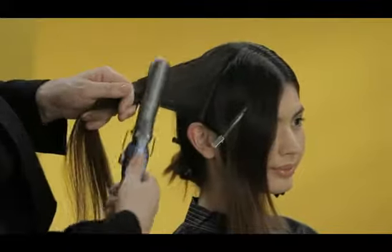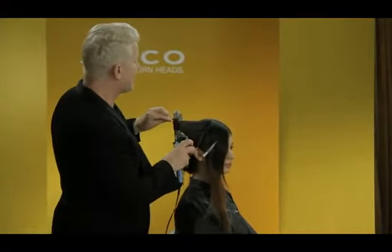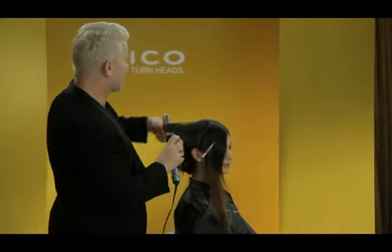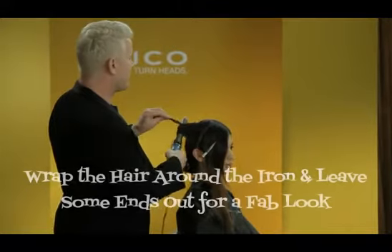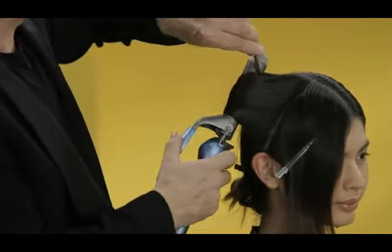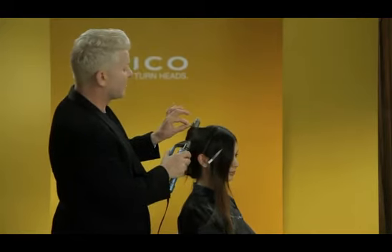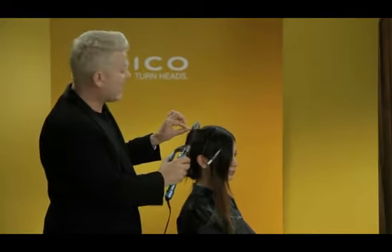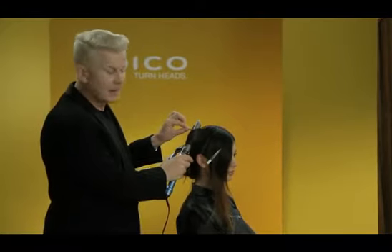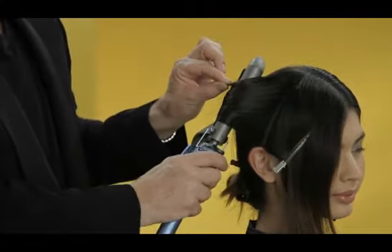I'm going to go in with the iron. The most important thing is just to wrap and feed the hair around. Keep the iron moving. Now in some cases what you're going to find is that the ends pop out a little bit — I personally like that. I don't like all of my ends being in exactly the same place, so you can feed some of them through. In this case, I'm leaving some of them out. Allow the hair to heat up and I'll simply take the iron out, work that through, and then proceed and move forward.